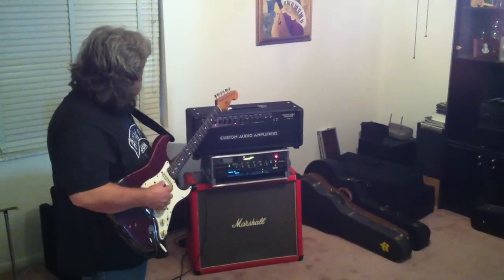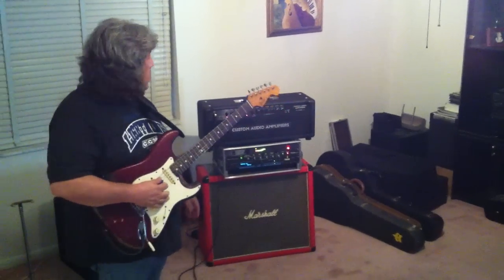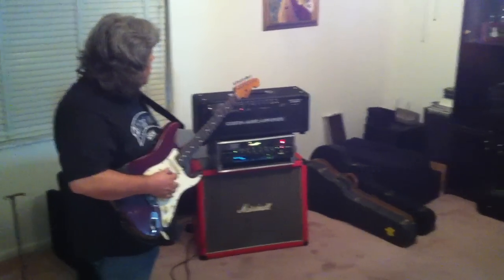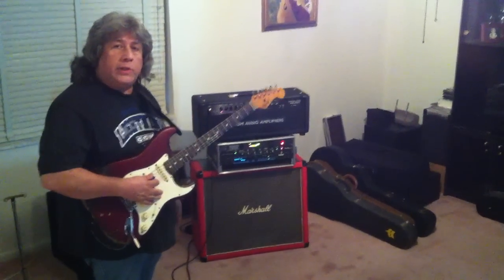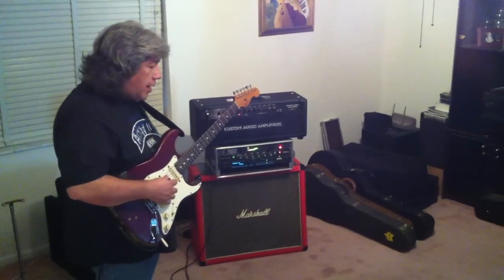Three channels: a clean channel, which sounds a lot like a blackface Fender Twin Reverb. The crunch channel, which is like a plexi — like a great '68, '67 plexi. And then the lead channel, which is kind of like a JCM-800 hot rod.